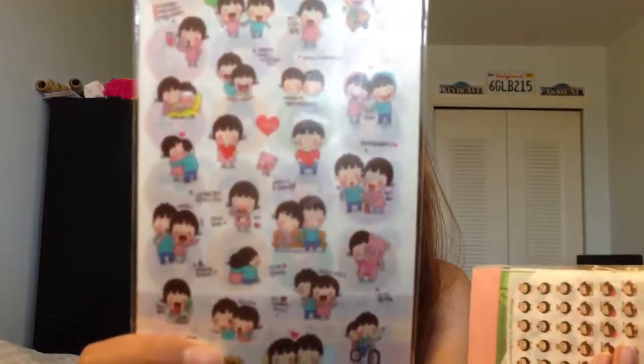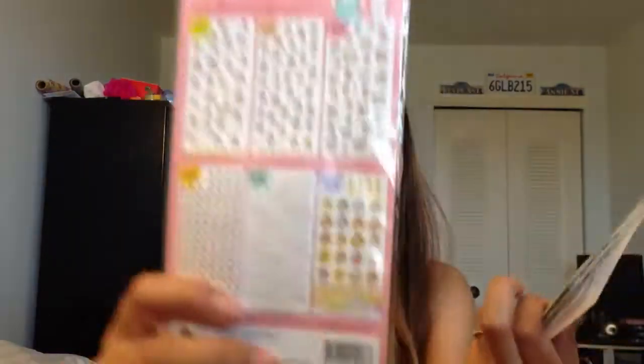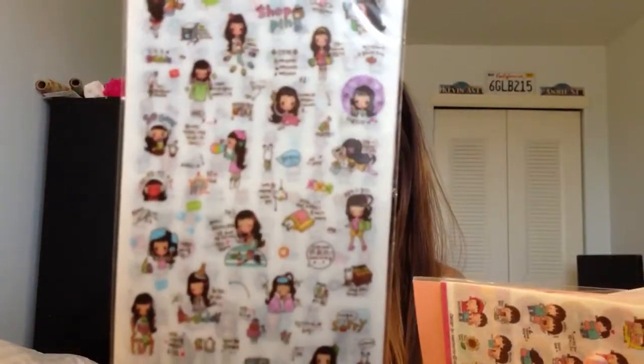These upcoming stickers I'm showing you all came from eBay, and I'll put all the sellers down below. This one comes with six sheets, as does the other one I just showed you. And then the last one is the Bonnie series, which I really love because she's long-haired and reminds me of me. This also came with six sheets.